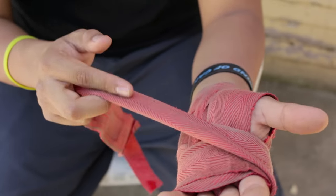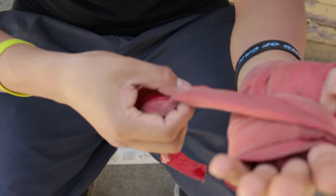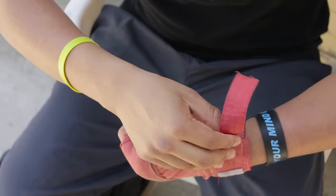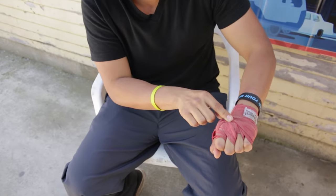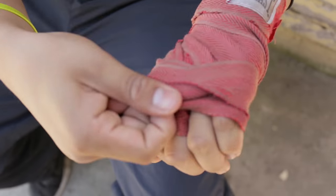You have the wrap the opposite way, and I messed up because I should have started the other way. So just come back right here, come over here, and just wrap your hands, man. It's not that hard. And once you take this off you can also see that your knuckles are protected.